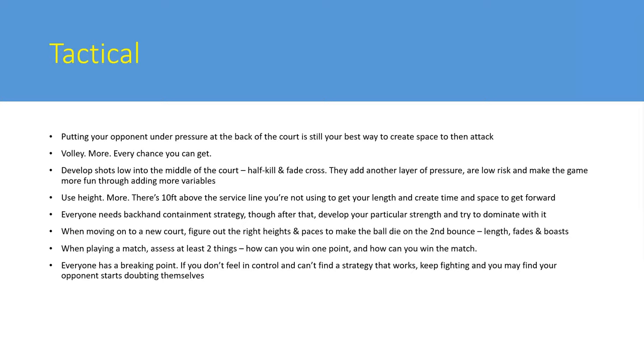Backhand containment means keeping the ball on your opponent's backhand side, getting the ball past their volley, and nullifying their game while building pressure slowly. Every player needs to possess this strategy - it might not be your favorite style, but when you face someone faster or with better hands, you don't want an open game. You want to make them play off the wall, put them in the corners, and nullify their ability to apply pressure while you build pressure slowly.